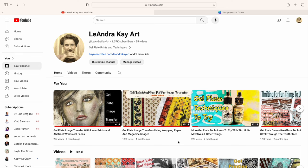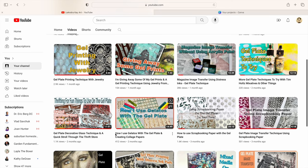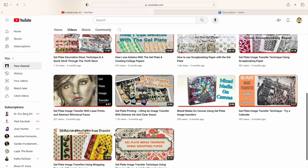Before we get started on a fun gel plate technique, I just wanted to share a little bit about Leandra Kay Art. This channel was started in honor of my mom — there's a picture of her right there, probably from the 1950s. Very beautiful woman. She was also very, very creative. When starting this channel about four or five months ago, my intentions were to share all kinds of art, not just gel plate printing. But it turned out that a lot of people liked gel plate printing, so that's kind of where this channel is going at the moment.